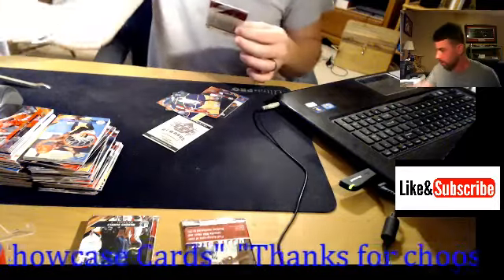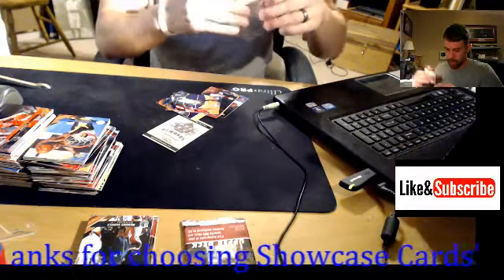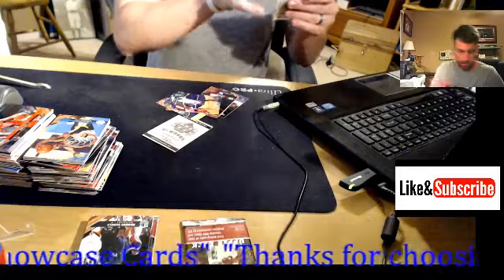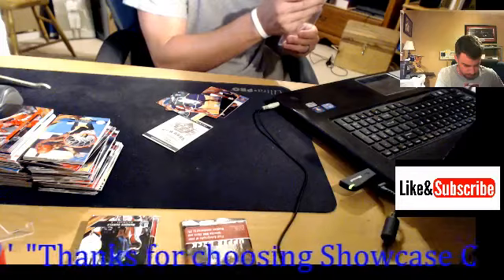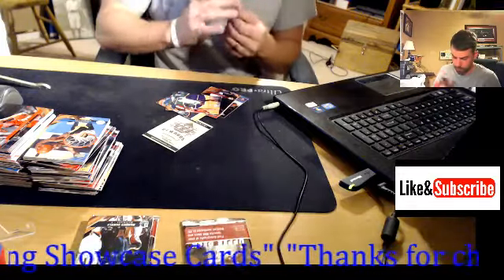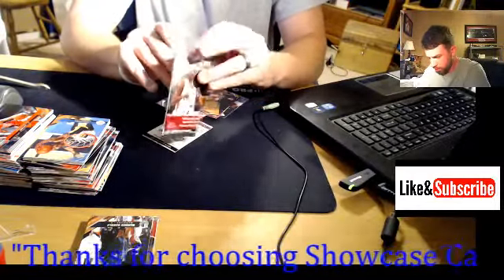I'm going to go ahead and put it in a sleeve right away, because just the base cards from this set are super rare. Going to get this one graded for sure. Very nice card of Jordan — that's my first choice of the break.